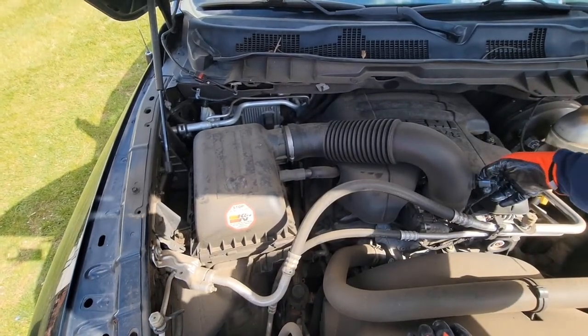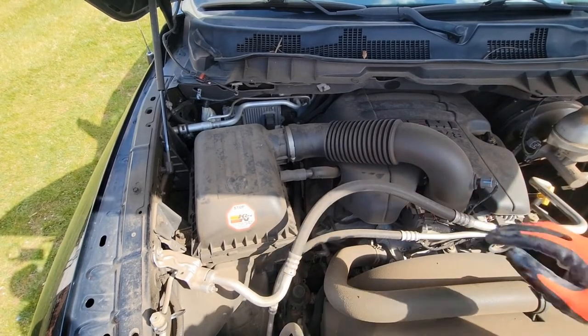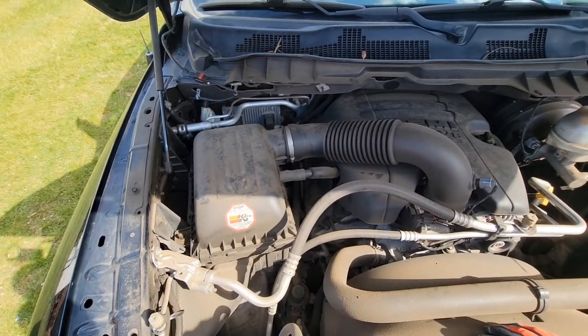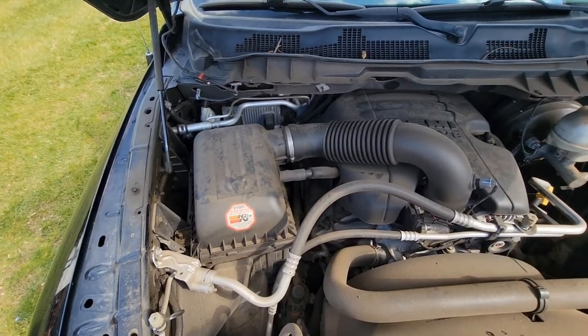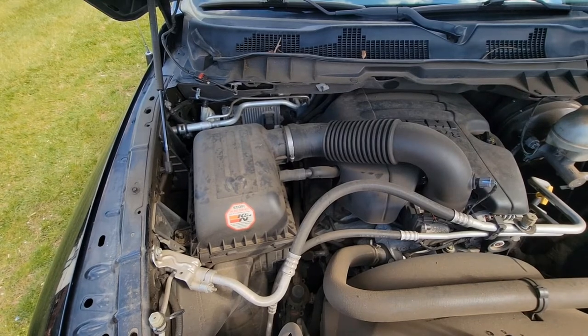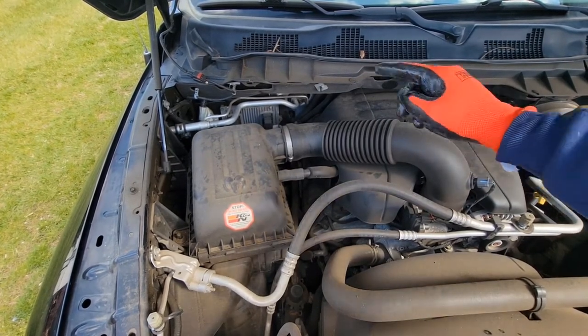Nobody wants to see a three-hour long video, so what we're going to do is I'm going to show you how to take off the stuff that you need to take off in order to access it, and then after that I'm going to do the easiest coil removal and spark plugs so that way you can see exactly what we're trying to do and how to do it.